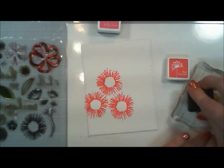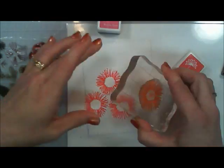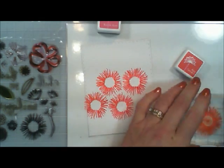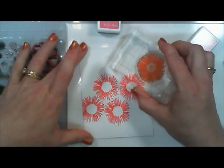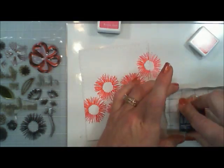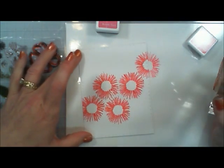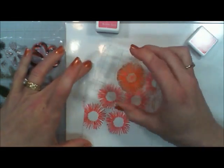I'm stamping along a straight diagonal line along the panel, and I think five will do it. I wanted to do one more, but sometimes I have a tendency to go overboard, so I quit at five.